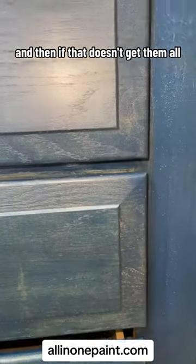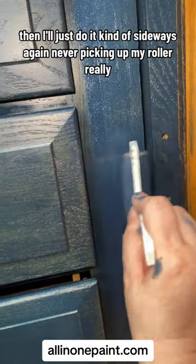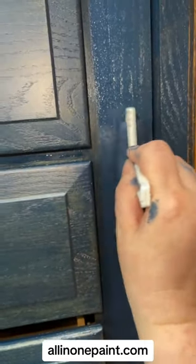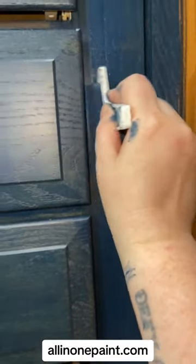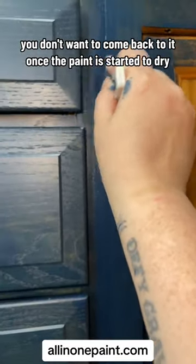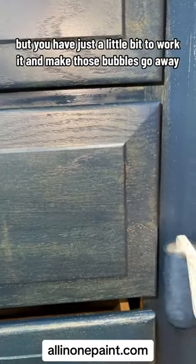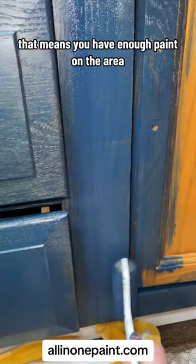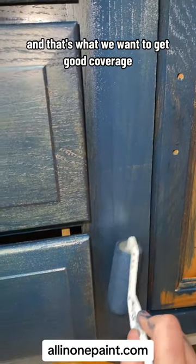And then if that doesn't get them all, I'll just do it kind of sideways again, never picking up my roller, just continuing to roll. You do have a little minute — but once you kind of leave this area, you don't want to come back to it once the paint has started to dry. You just have a little bit of time to work it and make those bubbles go away. It's not a bad thing — it means you have enough paint on the area, and that's what we want to get good coverage.